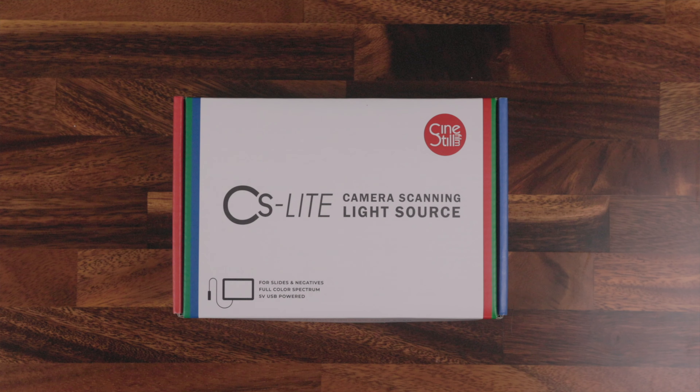I wasn't even sure it was worth it for me at this point. Then one day I was browsing the CineSteel website looking for film stocks to purchase, and I found that they're actually selling a light source for scanning film, specifically designed for that. The price was amazing — $35.